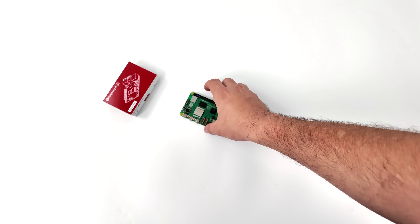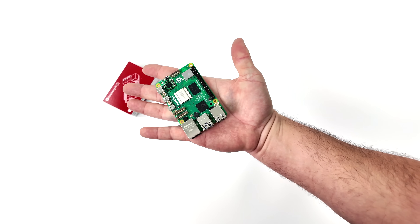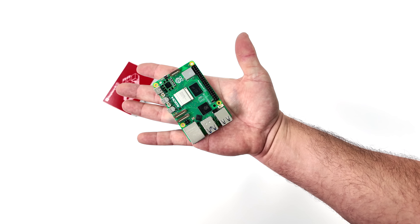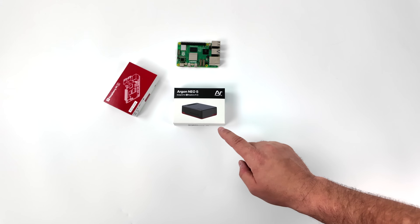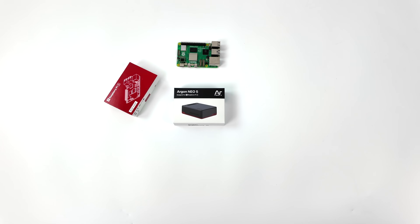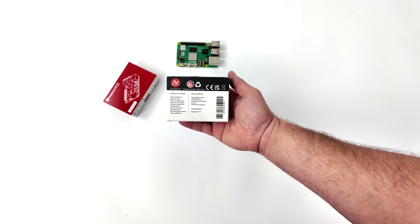What's going on everybody, it's ETA Prime back here again. Today we're going to be taking a look at a really awesome accessory for the Raspberry Pi 5, and this is something I've been waiting on for a little while. In this video we're going to be taking a look at the best active cooling case that I've tested so far for the Pi 5, known as the Argon Neo 5.